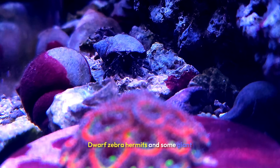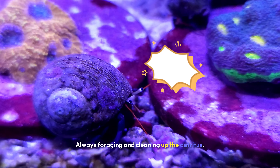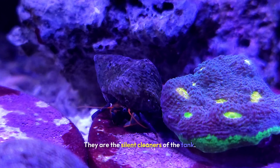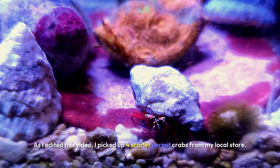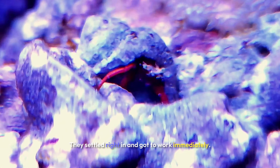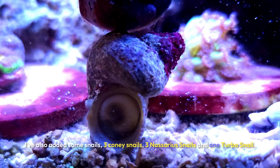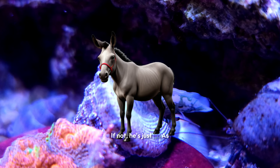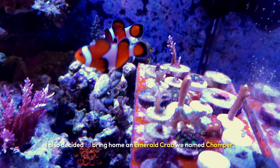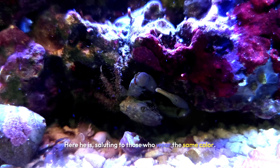I've got Dwarf Zebra Hermits and some giant hermit crabs I can't identify hanging out at the bottom, always foraging and cleaning up the detritus. They're the silent cleaners of the tank — not too exciting, but essential. I also picked up four Scarlet Hermit Crabs from my local store; they settled right in and got to work immediately. I've added some snails too: three Cerith snails, three Nassarius snails, and one Turbo snail — if he can right himself, he's a Trochus; if not, he's just an Astrea. And I brought home an Emerald Crab named Chomper.